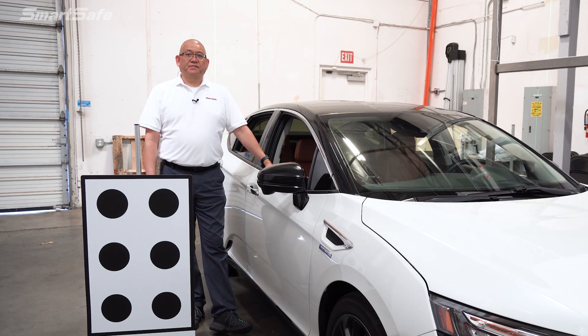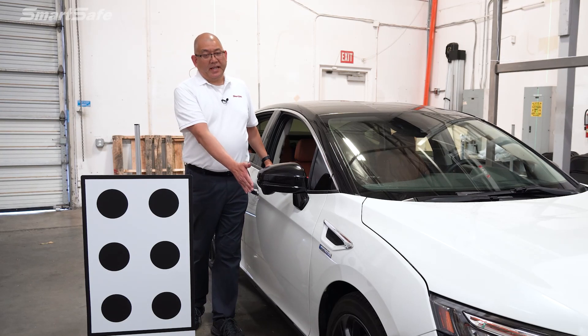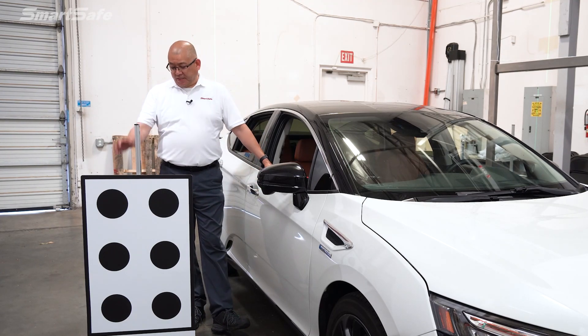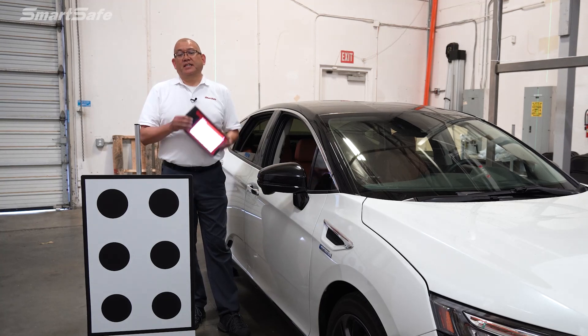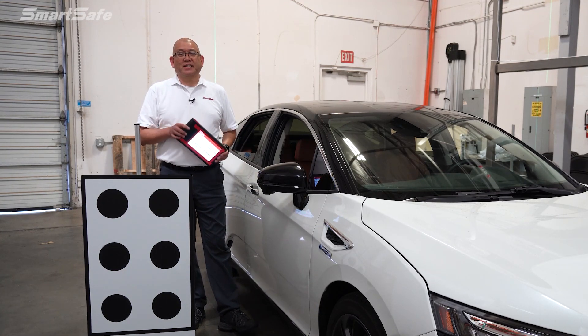Hello and welcome to another ADAS calibration video. Today we'll be working on a 2021 Honda Clarity fuel cell vehicle and we'll be calibrating the Honda Lane Watch camera, which is located on the passenger side mirror. We'll be using our LAC0417 Lane Watch target and the 801 SmartLink tablet to perform the calibration function. So let's go ahead and get started.